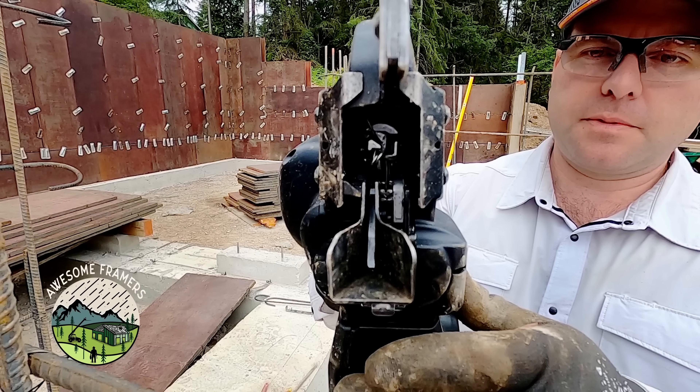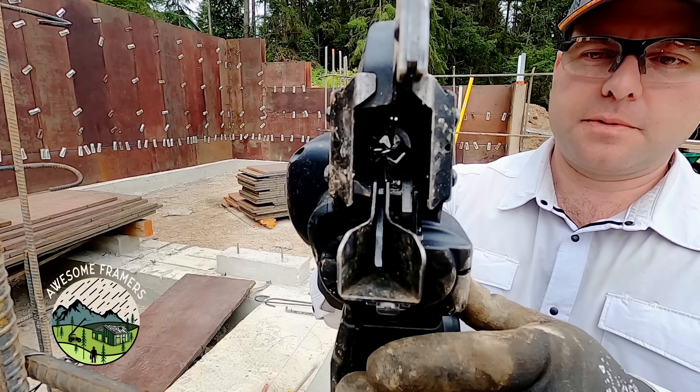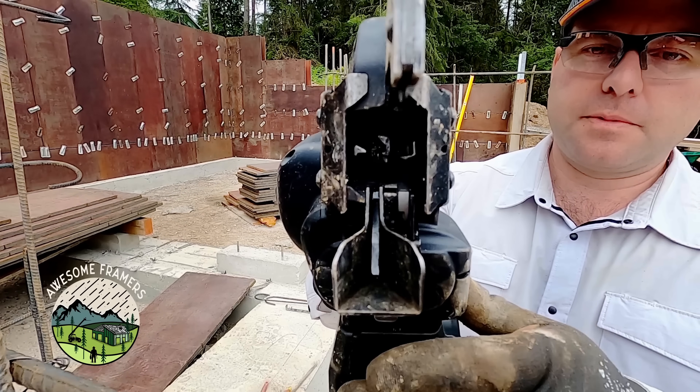For this clip, I actually shot it on a GoPro at 240 frames per second and slowed it down to 5% of the speed. Now notice how fast it is in real time.